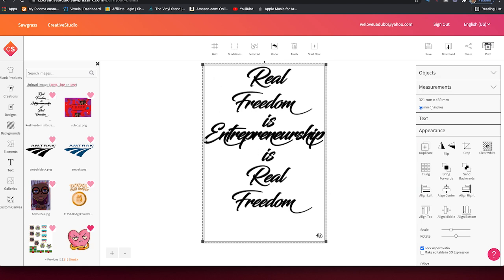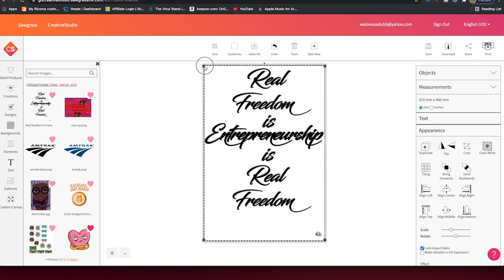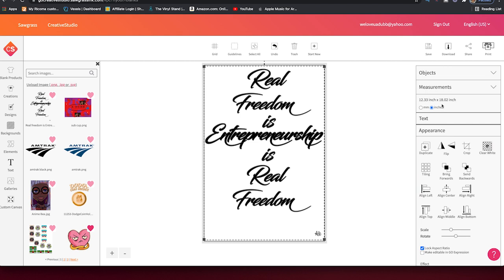We have some bleeding edges here, so we're going to shrink it down just a little bit. We can scale it, but I'm just going to use the grab handle right here and click, hold, and drag down just a little bit. Now I see everything is in there. I'm going to go ahead and adjust it so it's in the exact center. Our design is 12.33 by 18.02 inches.